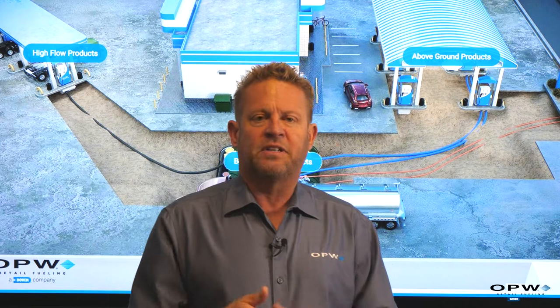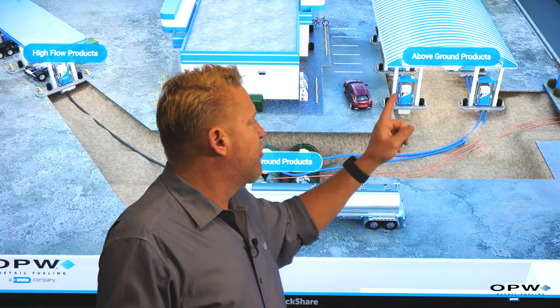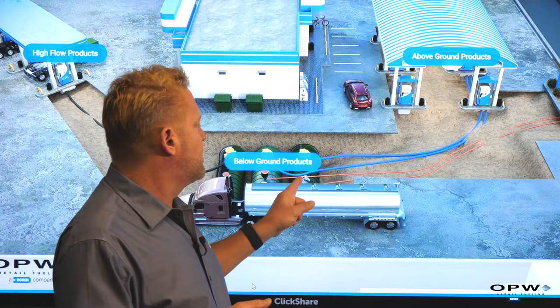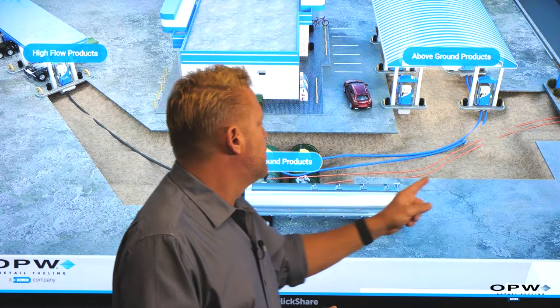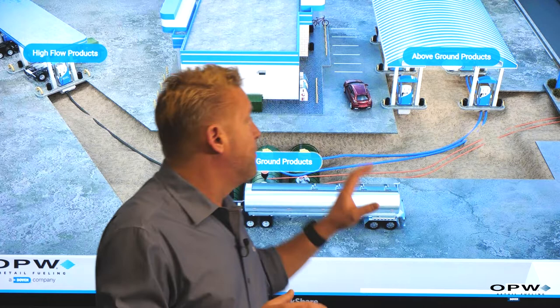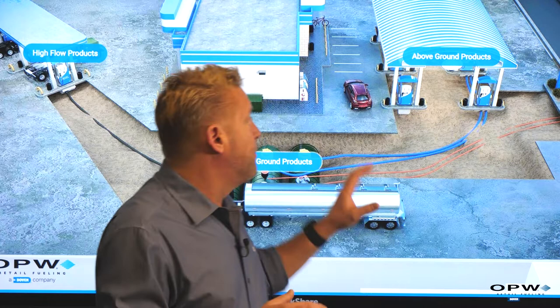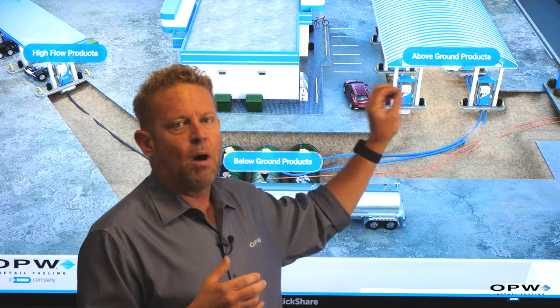As we started to introduce more types of gasoline, the problem became clear: for every product you'd need a separate line coming back to the underground storage tank, and every pump had to have its own line. With six dispensers and three products you'd basically have 18 lines running underground back to the tanks. So the industry shifted from a suction pump to a pressurized system.